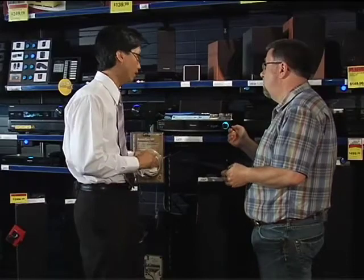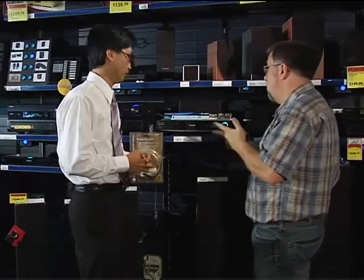What am I giving up with this? You're giving up a little bit of upgradeability in terms of hooking up more components. How many components can I hook up? Two. But it does have a Blu-ray player built in, so that's one less component that we need. So I can hook up a gaming system and a PVR, which is going to be what most people have for this particular thing.